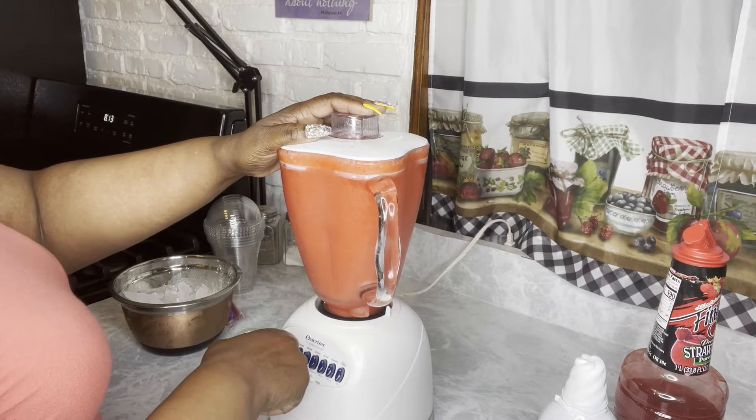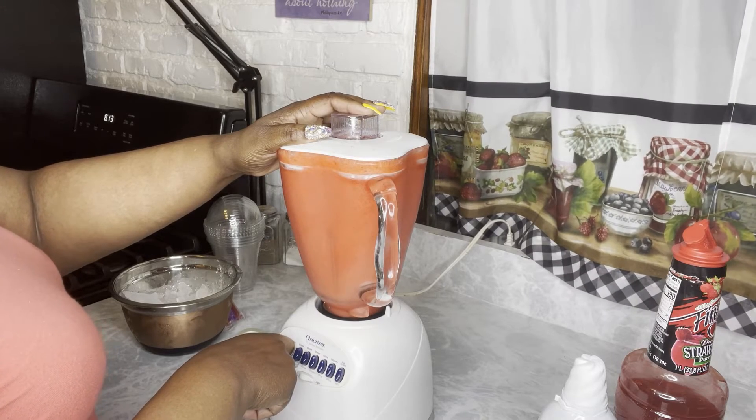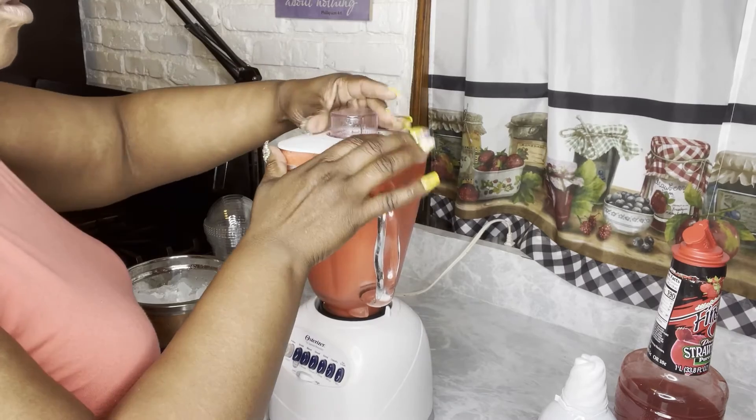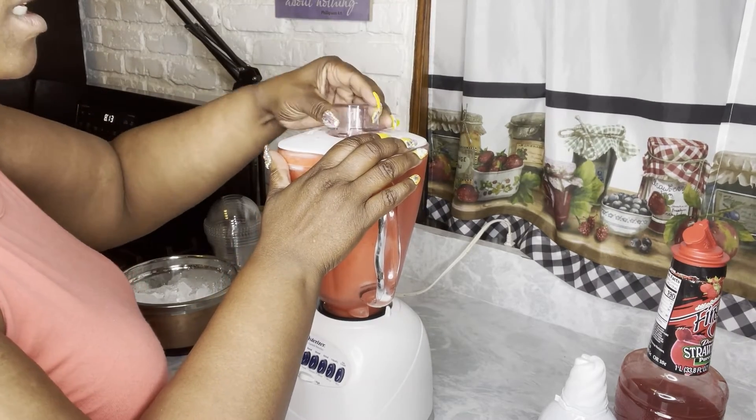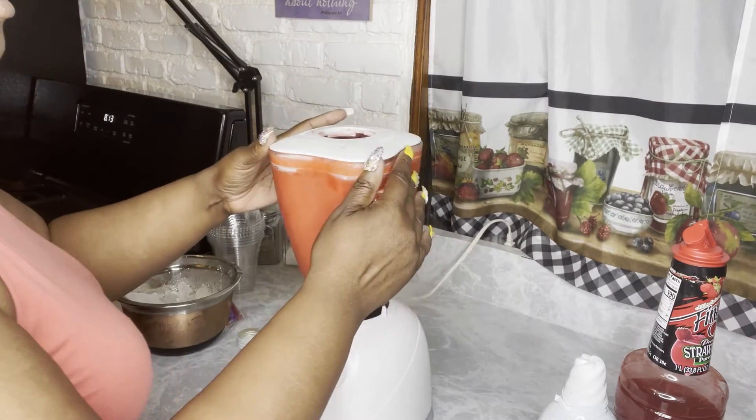I use that Bacardi strawberry daiquiri mix, which is usually non-alcoholic before you add the alcohol. You'll find it probably where the breakfast juice is — the orange juice, the grape juice, the lime juice, the frozen cans of juice. That's probably where you'll find it.